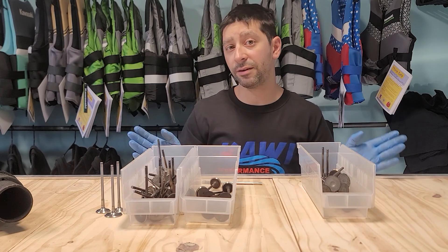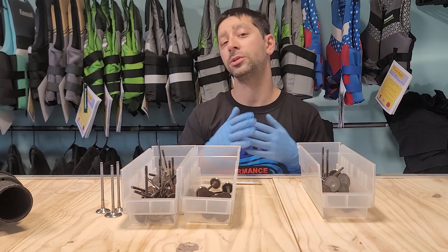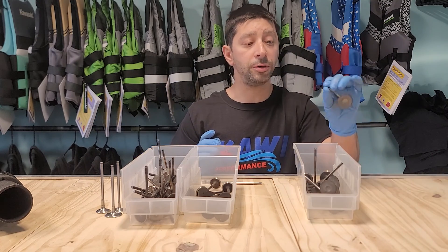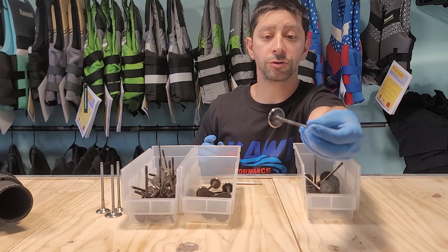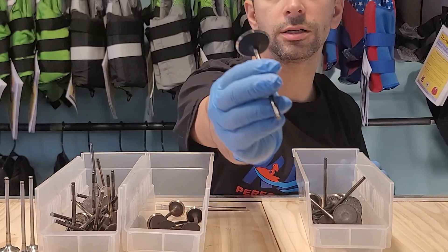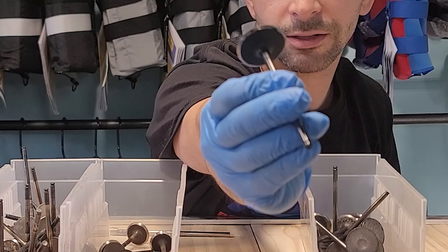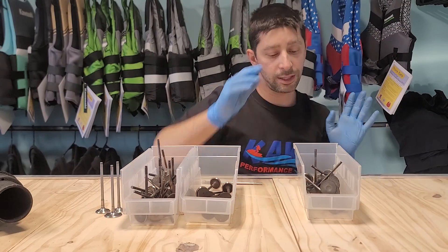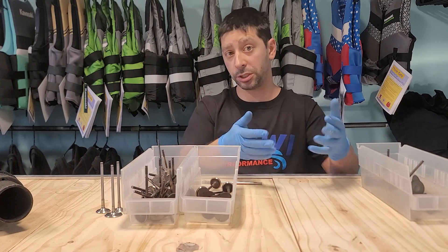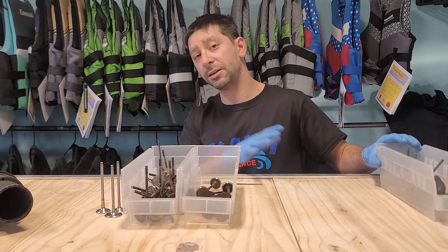We have three bins here. This bin is the intake valves — intake valves are the same for all machines, all the way back to the 12F. They get beat up — you can see how pitted they are, they're destroyed. Here's pitting on the actual valve seat seating area. They get destroyed, but that's usually from ingesting water or salty moisture in the hull — a different ball game.